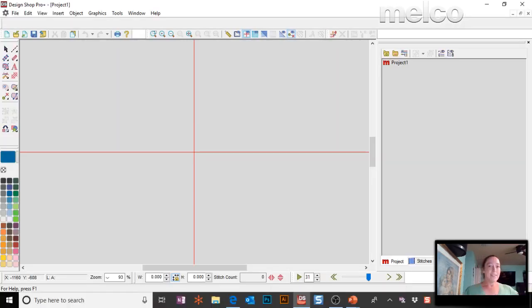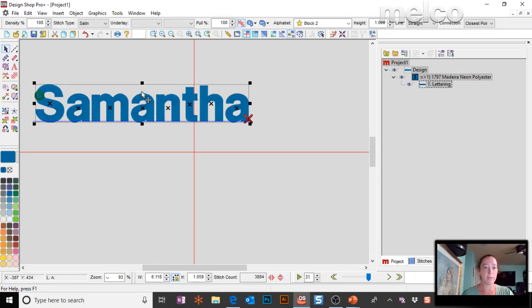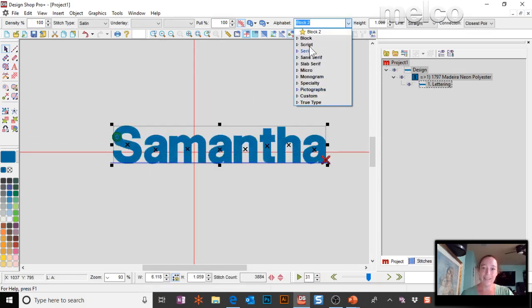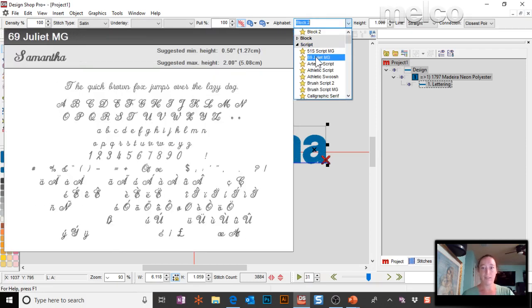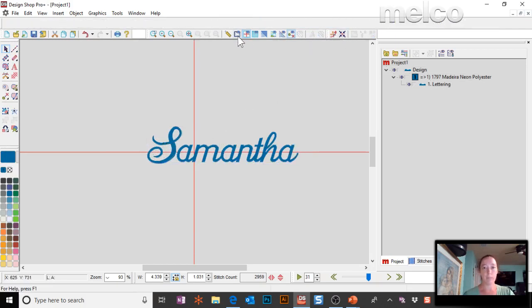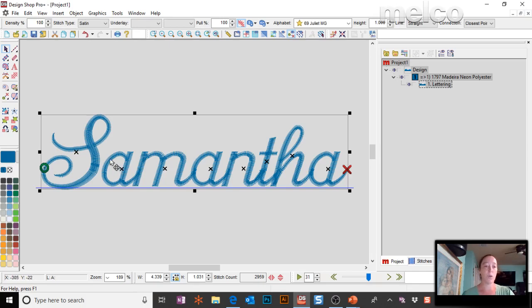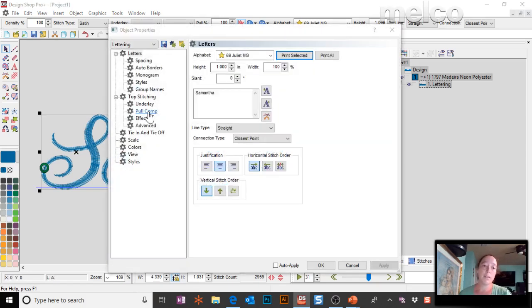What are the small column settings referring to? That's talking about pull compensation. So if I have some text — let's do something thin — pull compensation is what accounts for the fact that embroidery shrinks as it sews. As it goes from side to side across these columns, the stitches are going to try to move in, so we need to compensate for that using pull compensation.